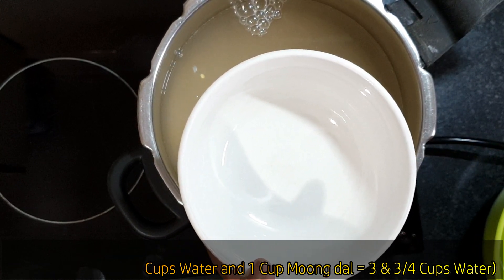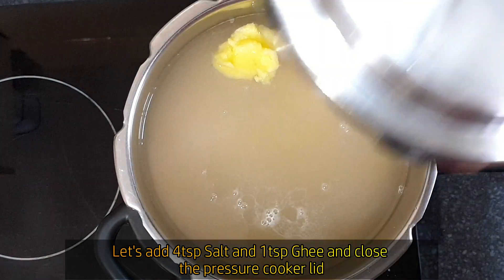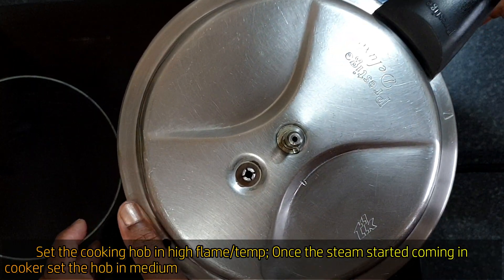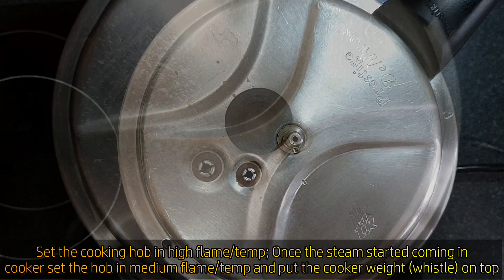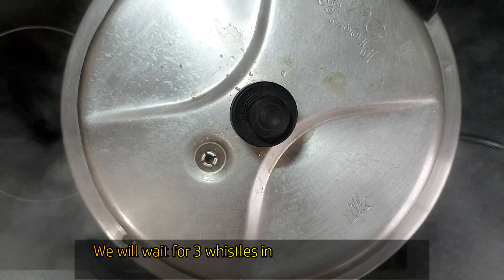Add 7 and a half cups of water. Add 1 teaspoon salt. Once you put it on high flame in the oven, switch to medium flame with whistle. Wait for 3 whistles.